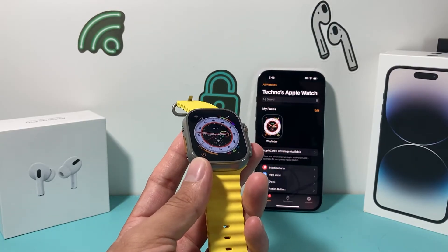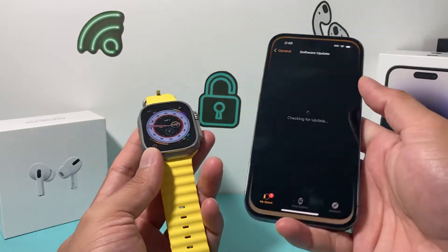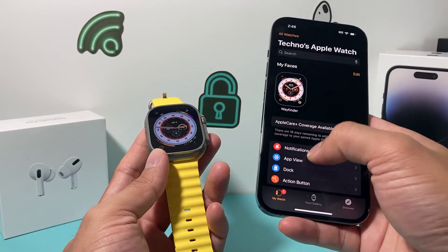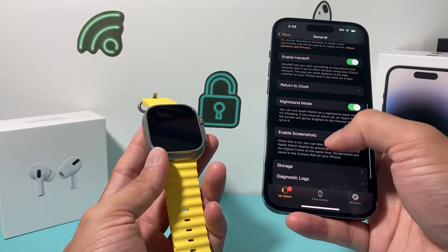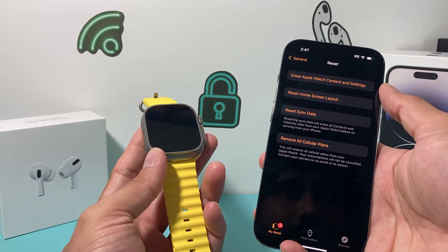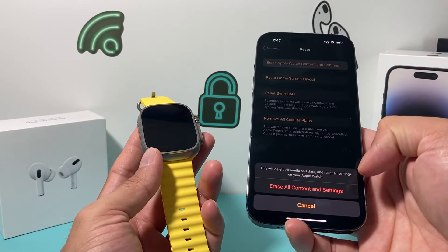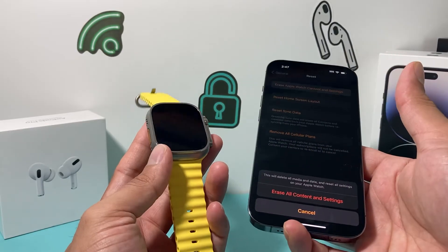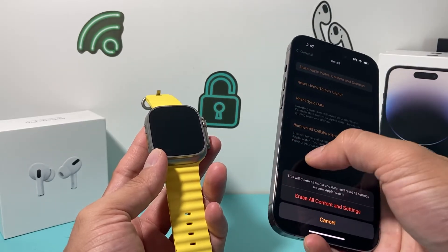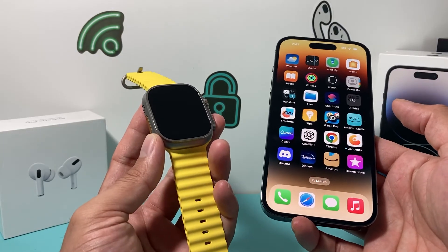The next thing you can do if you're still having issues is go ahead and unpair and re-pair your Apple Watch. In order to do that, open the Watch app on your iPhone, go to General, scroll down to Reset, and tap Erase Apple Watch Content and Settings. Once you do that, it's going to delete everything on the Apple Watch, and then you're going to reconnect it — this will take around 10 to 15 minutes. Then you reconnect it again like you would for a basic new setup. This is the last resort if you really can't get the Apple Watch to turn on and it's blinking.